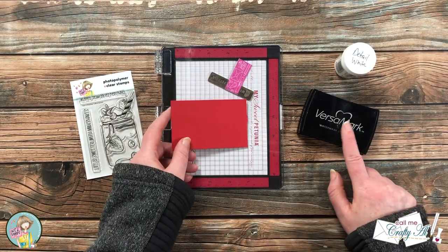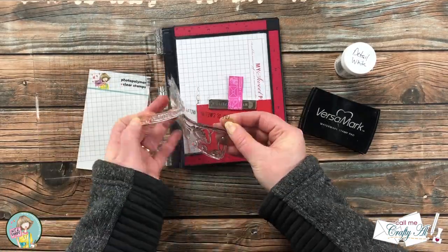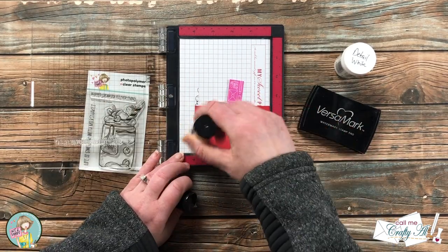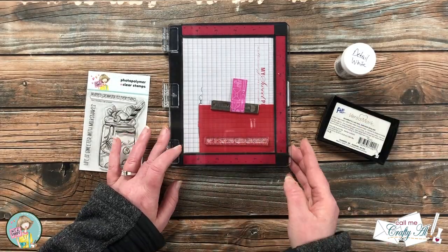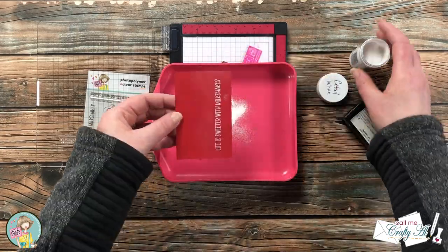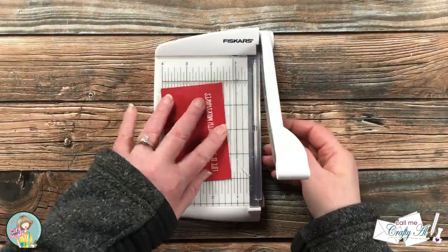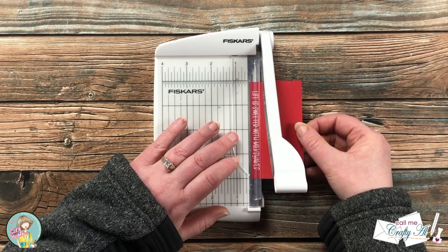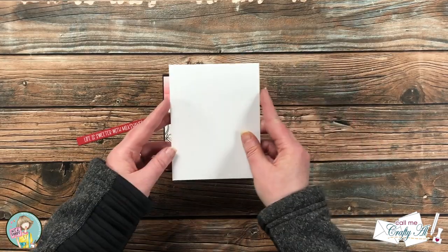Now it's time to get my sentiment stamped. I will be heat embossing this with detail white powder on a scrap of red cardstock. I chose 'Life is Sweeter with Milkshakes' to put on the front of my card. Before inking up my stamp, I brought in my embossing powder tool and gave the cardstock a wipe to ensure the powder sticks only where I want it. I inked up and stamped it twice to give the powder plenty of ink to stick to, then it was time to heat set it. I trimmed it down so it had an even border on the top and bottom of the sentiment.